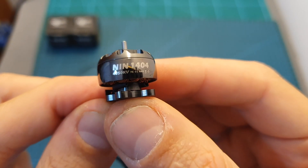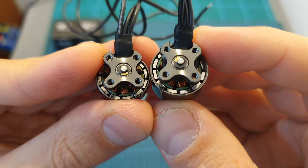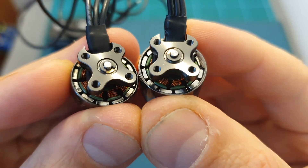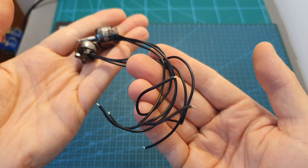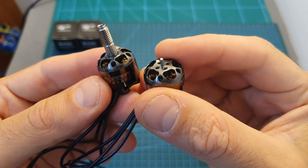On the bottom of both motors you can find the same 12 by 12 millimeters motor mounting pattern. They are both using a C-clip to secure the motor bell, and also using 15 centimeters long 24 AWG motor silicone wires.